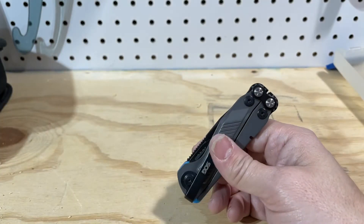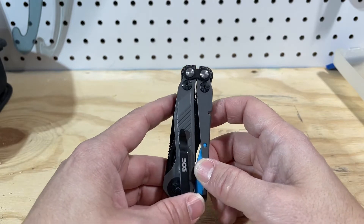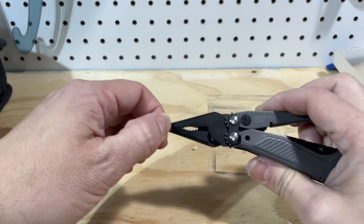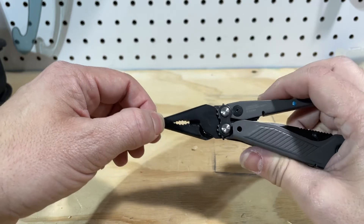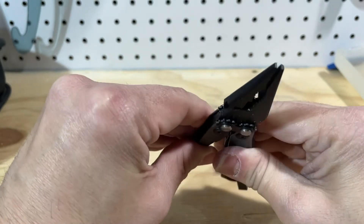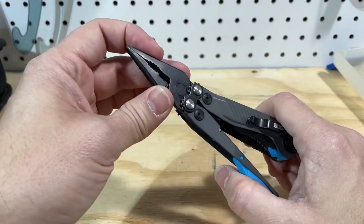So one of the big drawbacks for the Skeletool was it had really bad pliers. The pliers basically end like — that is the needle nose pliers on the Skeletool. These come to a really, really fine point. As you can see, they're nice and tight. There's no wiggle. Just a really well-designed set of pliers.